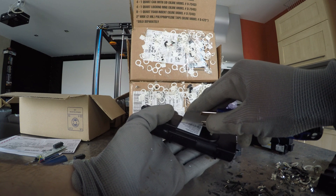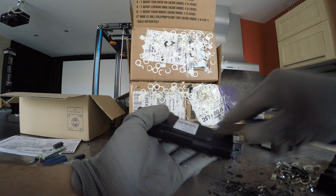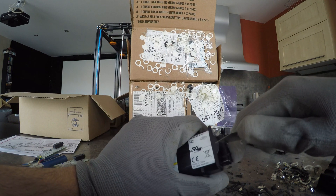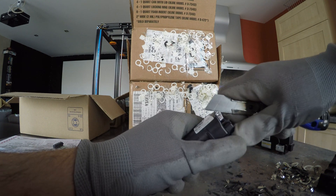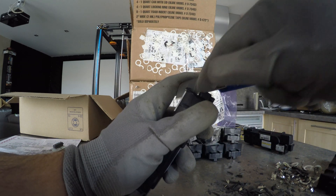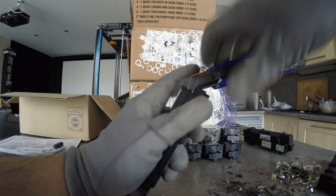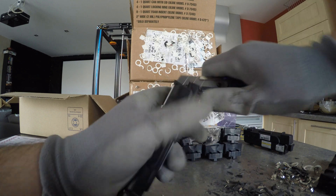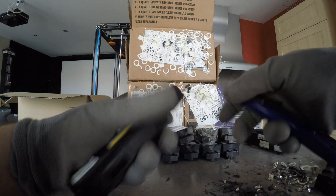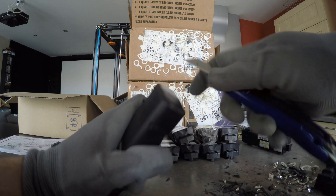Let's get rid of the stickers. The key is to press the knife — the razor blade — just here, and then try to cut at the bottom. You heard a little click. You need to do the same thing on the other side.